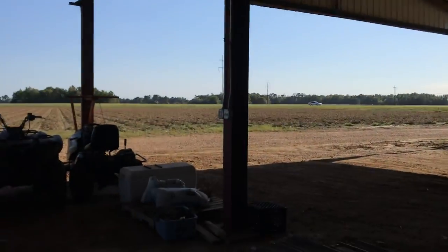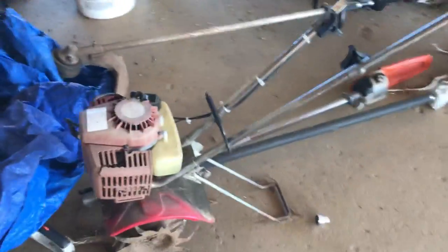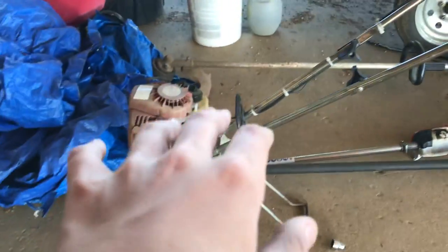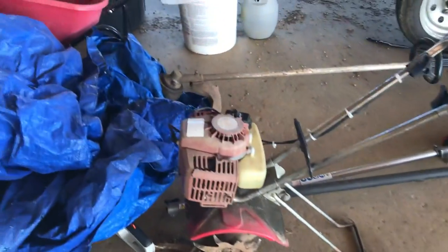It's got electricity in it. And that's my man's tiller — it don't run at the minute. We'll probably do a video on fixing it. I really like this tiller; it's really good, just to work back and forth with. It's just a little old.